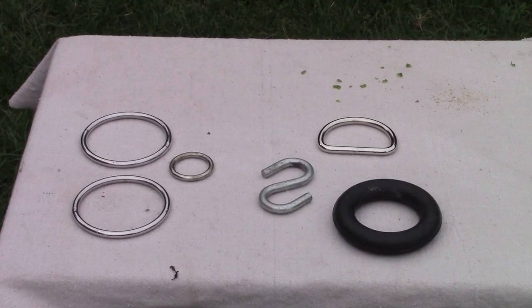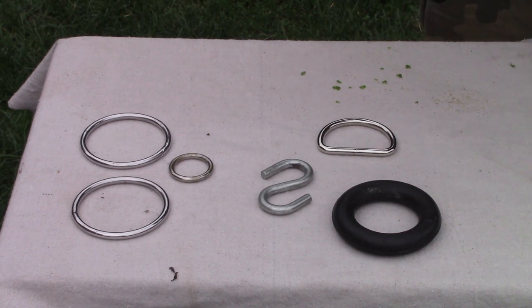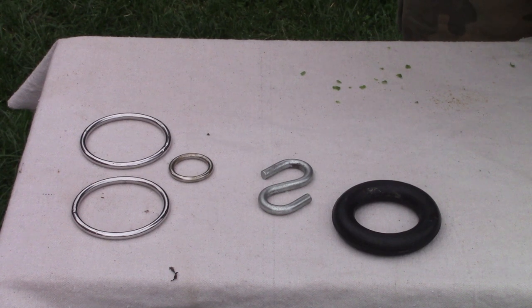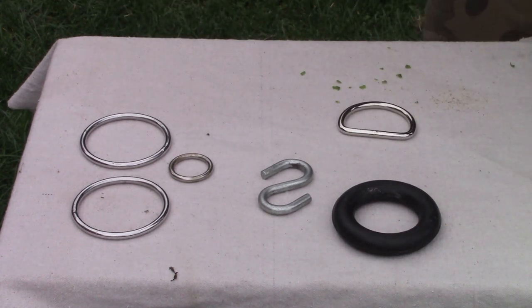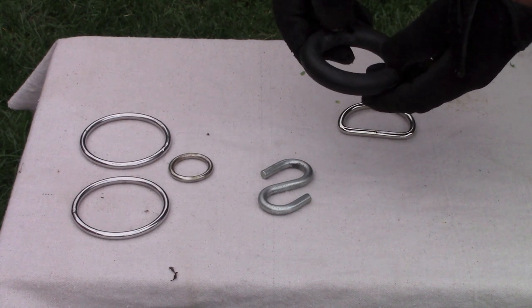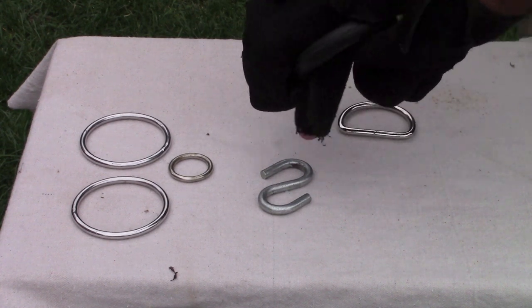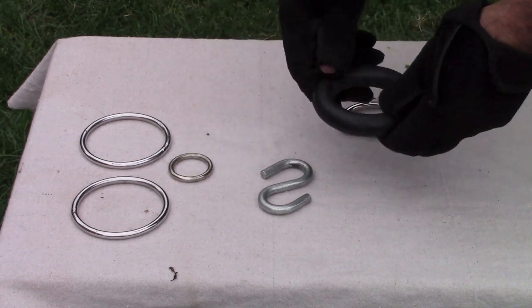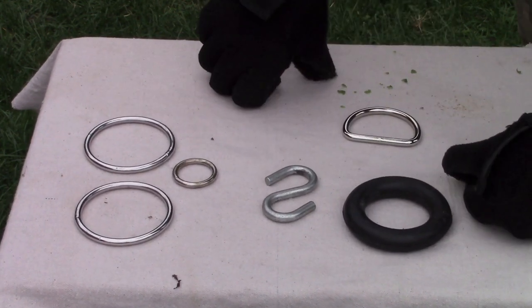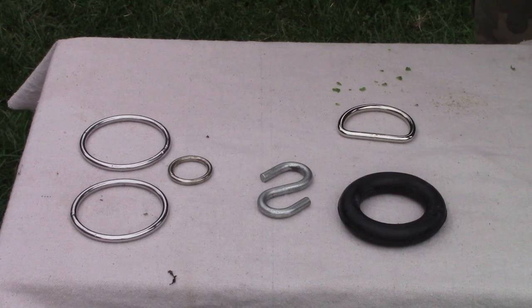Looking at the table here, there are different types of rings I use. My preferred one would have to be the D-ring, whether it's a two inch or one and a half inch. I also like the rubber ring because if your poles aren't all the same diameter, there's elasticity to it, so you can do more with it. I wouldn't keep it too close to the fire, but with a six or seven foot tripod the flame will be too far from the rubber to melt it.